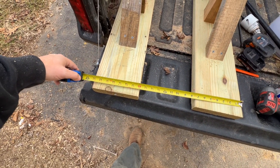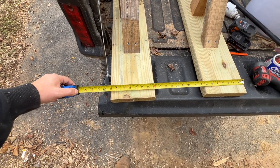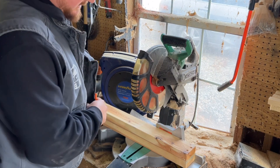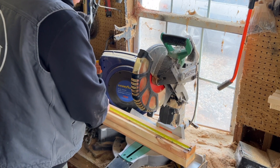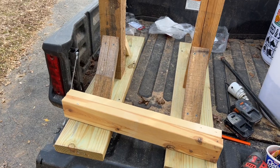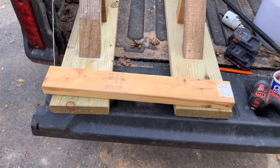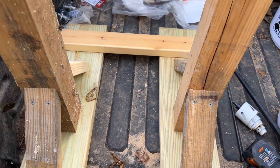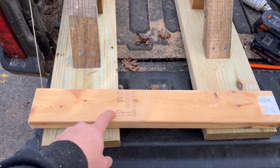We've got about 24 inches, so let's just make it 24 inches for easy math and cut two supports. We'll measure 24, mark it on the board, and line them up and cut them together. Now we want to line everything up here and there so we know they'll be spaced the same, since we cut these boards to 24.